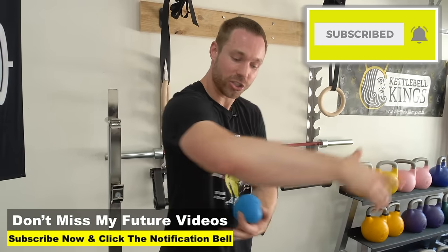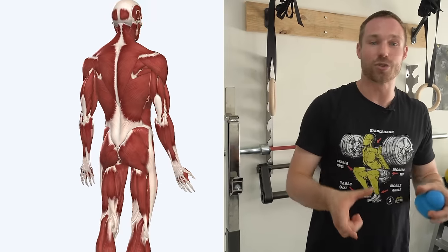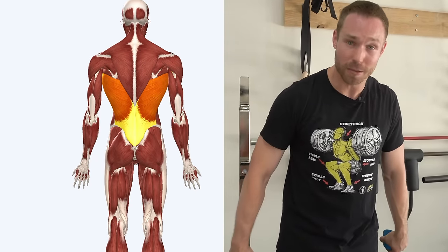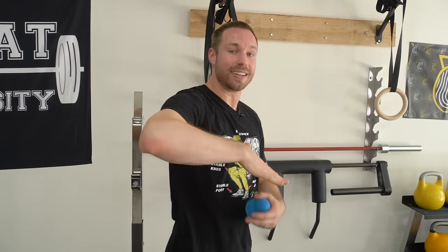Step two: we have to understand the lats. The lats are big strong muscles that create the V-shape on the back of your body. If you're doing a lot of pulling motions, that creates stiffness in those lat muscles that won't allow you to elongate, get overhead, and externally rotate — because the lats are powerful internal rotators. By improving their flexibility, we allow the shoulders to open up.